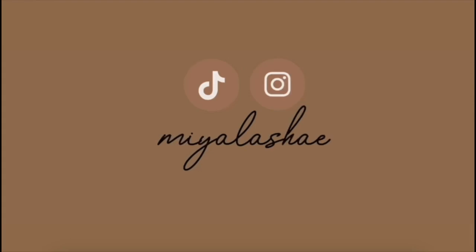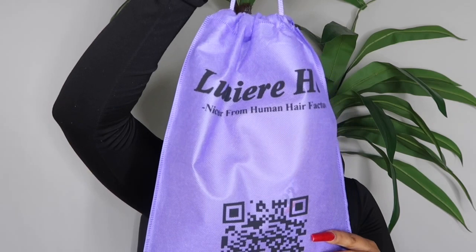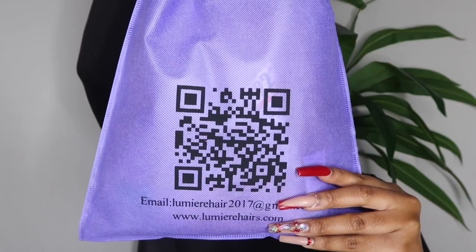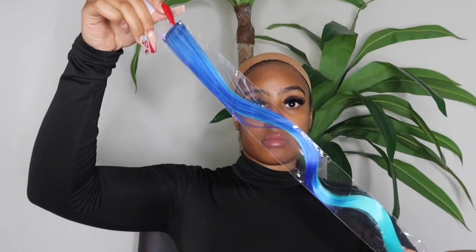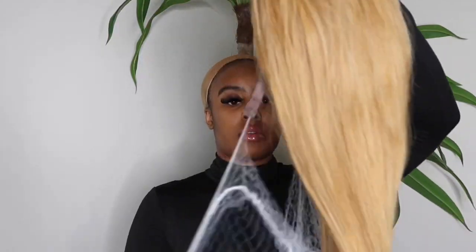Hey babes, if you want to see how I got this gorgeous look on this wig, just keep watching this video. First things first, thank you so much La Mer Hair for sending me this beautiful honey blonde straight unit. You guys, I didn't know that honey blonde looked so good on me. They sent me a few goodies, including a cute little colored strip to add in the hair if I wanted to — I decided not to.